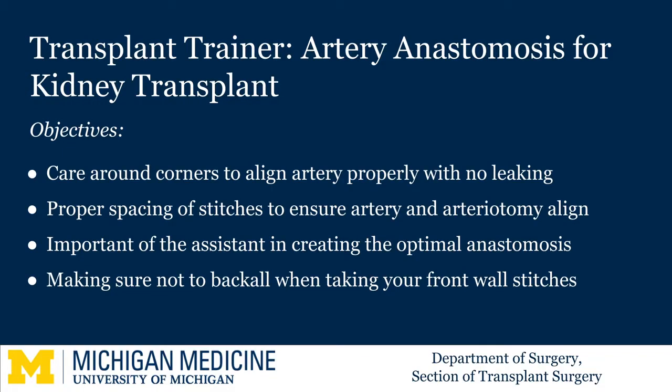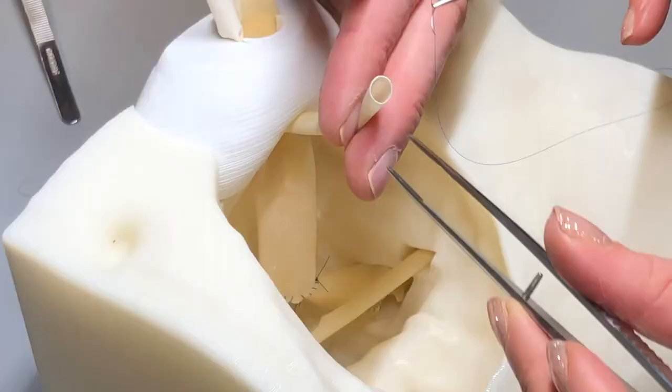Notably, we have highlighted the renal vein anastomosis on the trainer previously and it has been performed prior to the artery, as we would do in a standard kidney transplant.